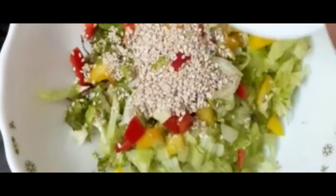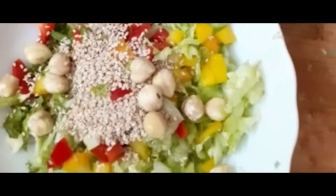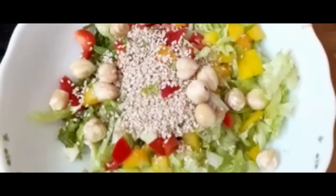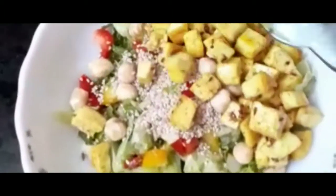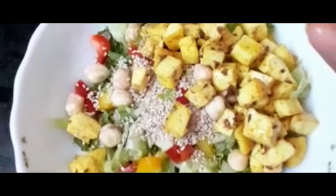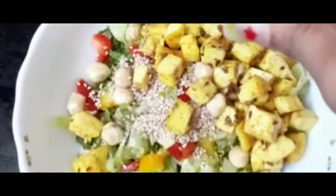Add hazelnuts. Add lemon juice. Add honey. Add lemon juice. Add salt.